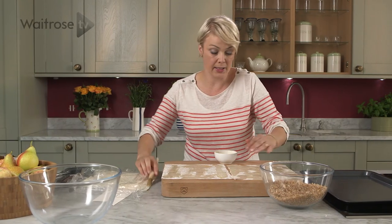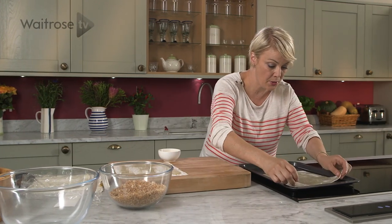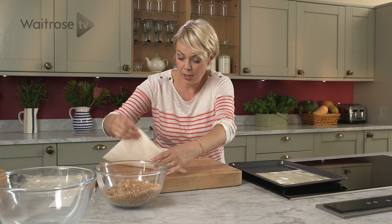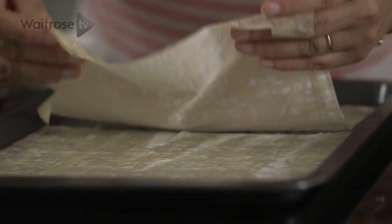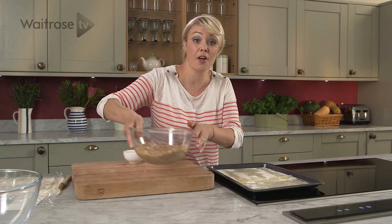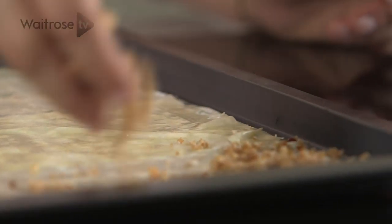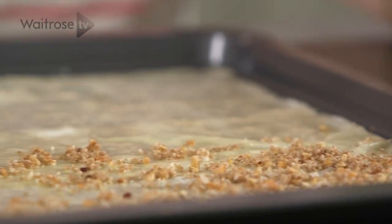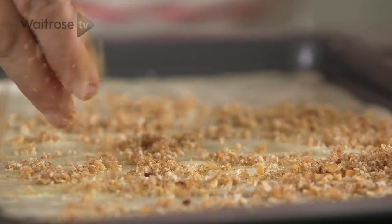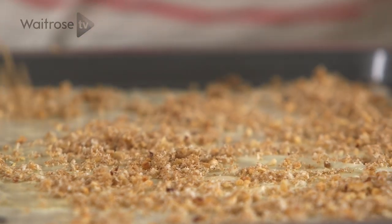Now once you've got the two squares, what we're going to do is make a rectangle on our baking tray. Lay one down and then we'll just use a little bit of an overlap. I'm going to scatter over a third of that mixture — this is why this dish is so nice, because we've got the crunch from the nuts and the sweetness, and the spice from the cinnamon is going to be delicious. Just a nice even layer.